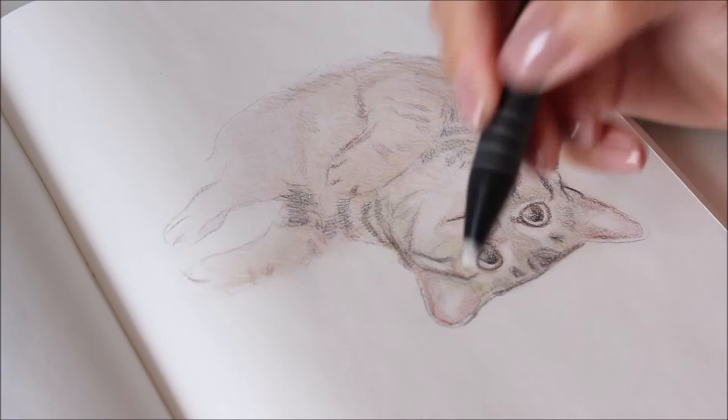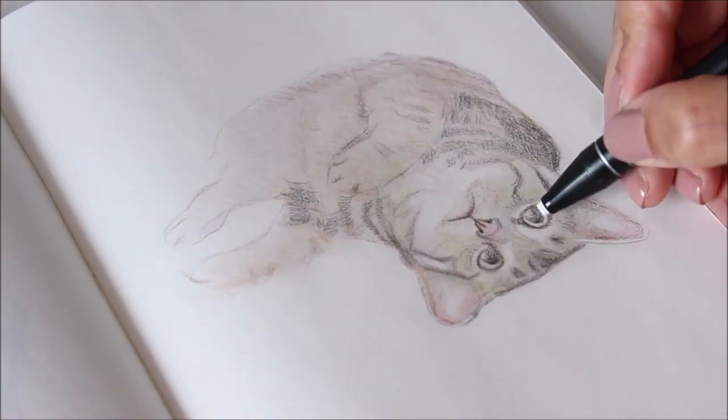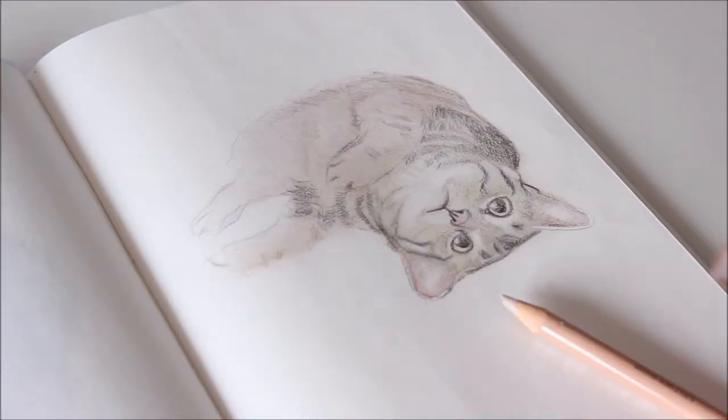Since the layers are light, it's easy to reveal highlights and details with an eraser. Now that I'm happy with this colour palette, I'm going to continue layering and adding more tonal value for drama.